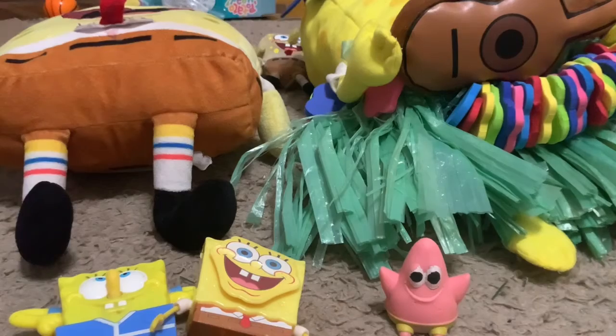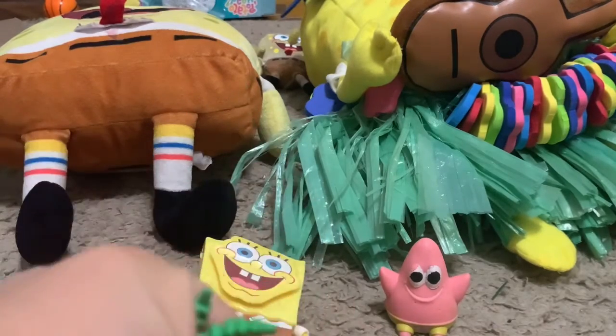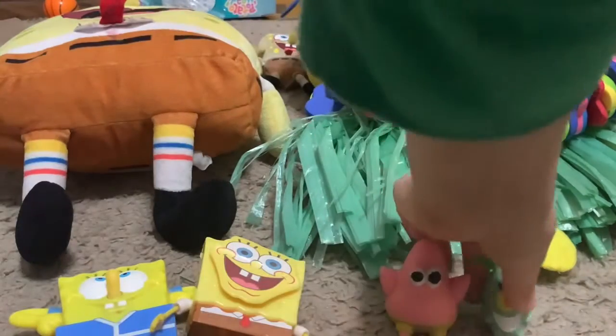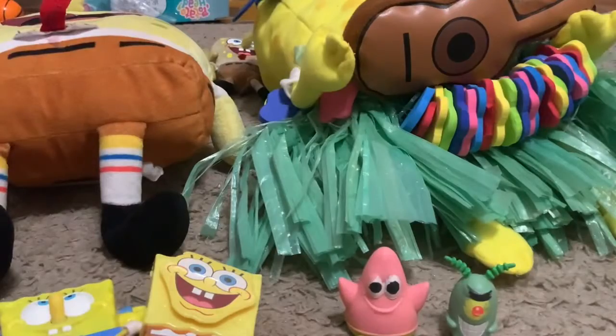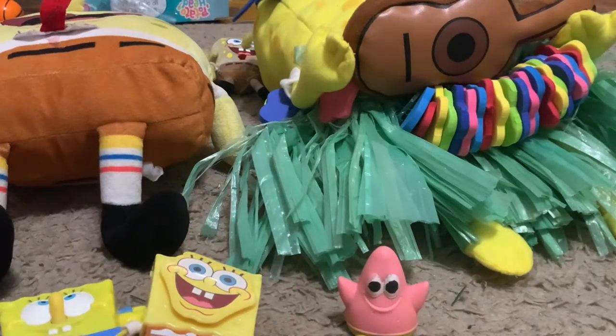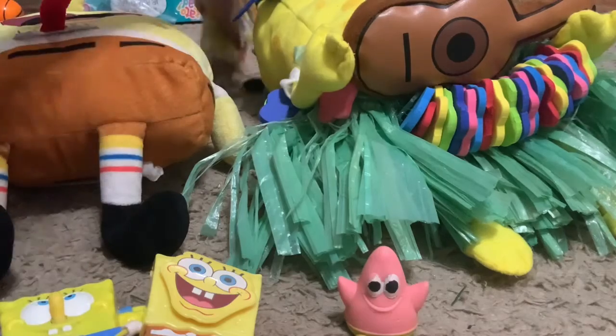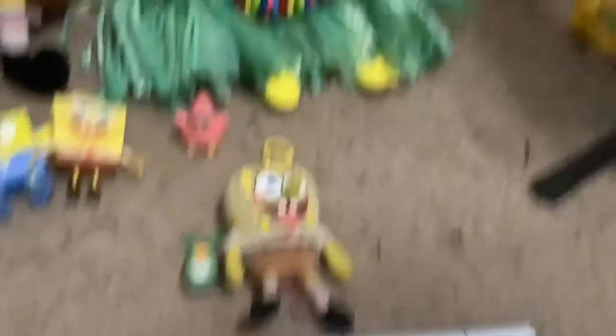Next up is Plankton. Here's Plankton — it's very squishy. When you compare it to Patrick they're like the same height, which is weird because Plankton is very small. Let's compare it to SpongeBob — and compared to him, Plankton is very small.